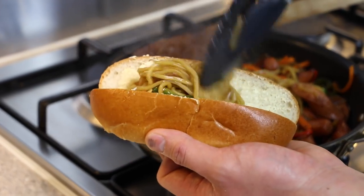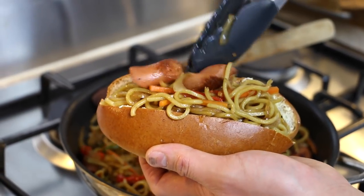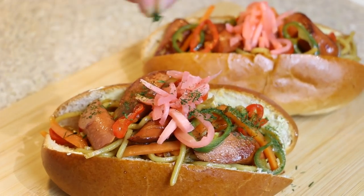Place a generous amount of yakisoba noodles into the hot dog bun. Finally, as an option, garnish with pickled ginger and cover with aonori seaweed flakes.